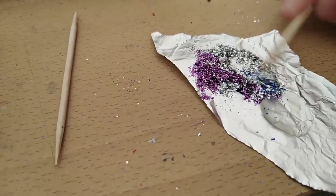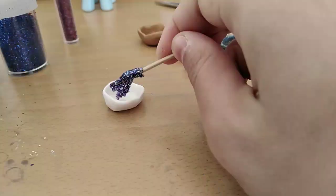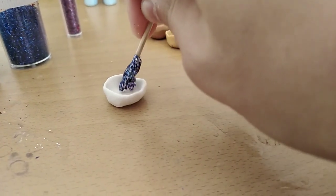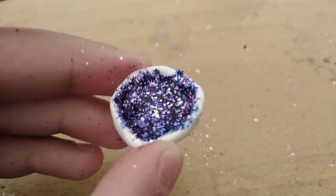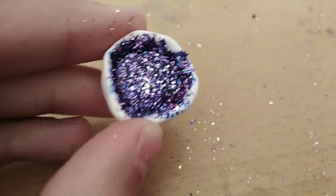So the first method: we put this in the aluminum foil and mix it, and then after mixing it we're going to put it in the utensil. It's going to end up like this, and we're going to let it dry in air.